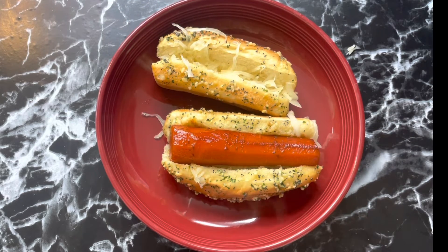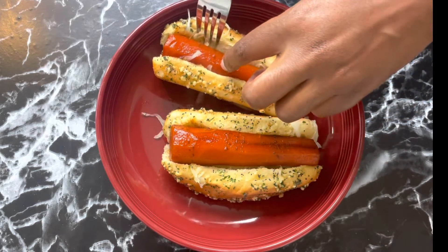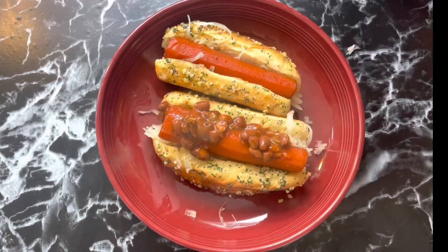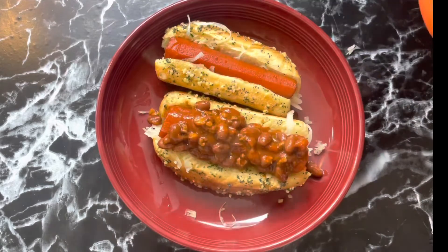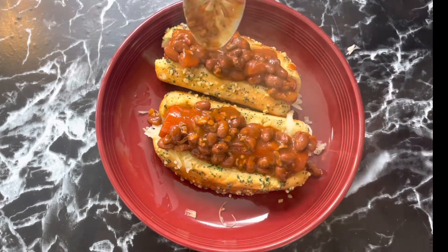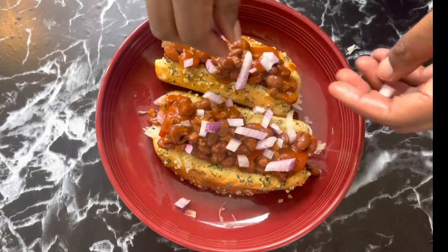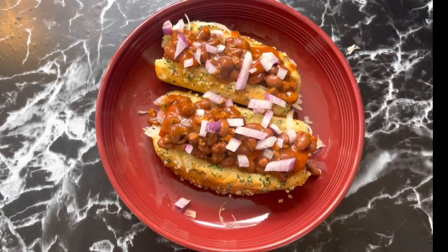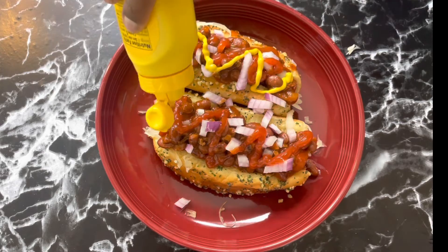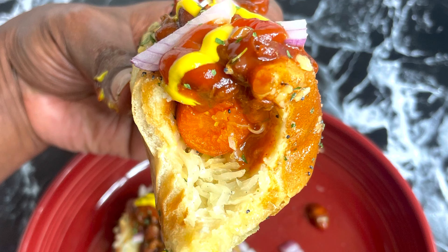I got the sauerkraut, then added the carrots on top — they look so good, wow it is so pretty. I added some vegan chili. This is like art, this is beautiful. I added some raw red onions and then ketchup and mustard. It was so good, look at that!